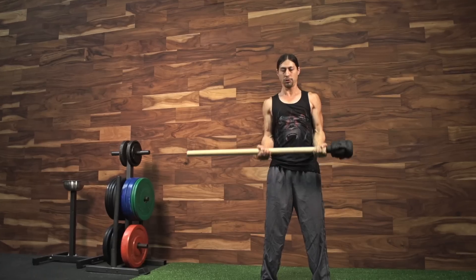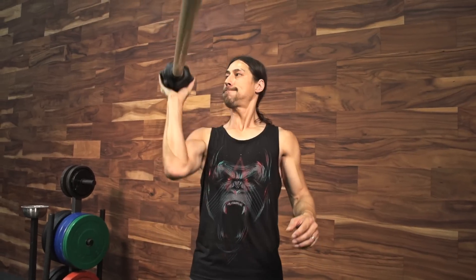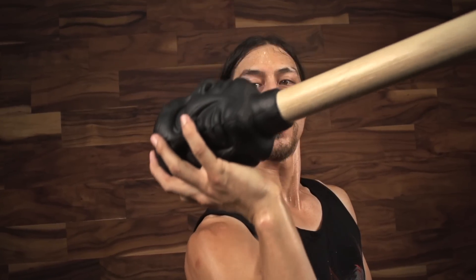I'm Aubrey Marcus, CEO of Onnit, and I'm going to show you guys one of my favorite implements in the functional fitness arsenal that we have. We've become pretty well known for our custom designed kettlebells, and I wanted to take that and apply it to one of my favorite fitness tools, the mace.